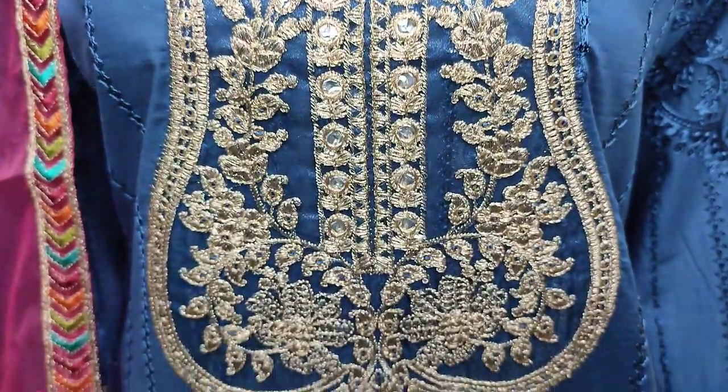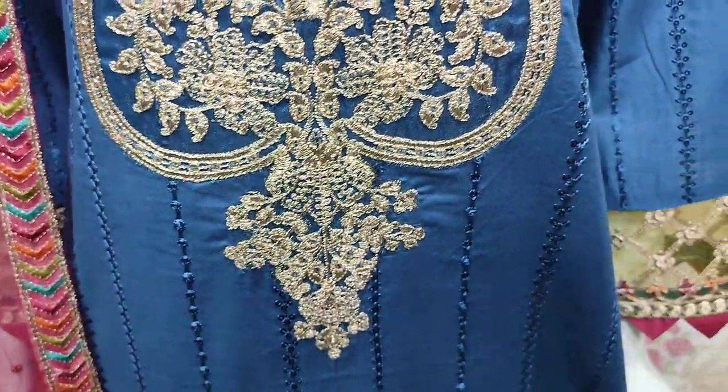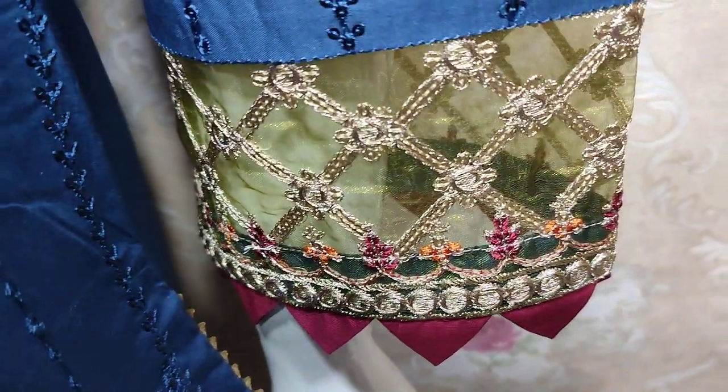Embroidered Farente, Sequence and Zari. Embroidered Sleeves.